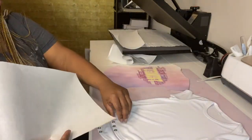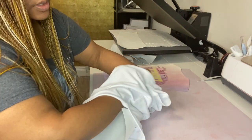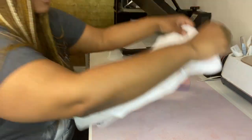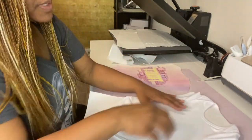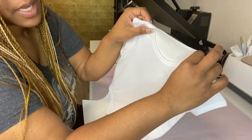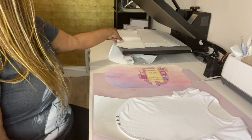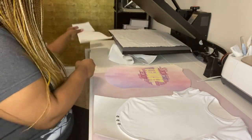We're going to place paper inside the onesie because we don't want the ink to seep through. You want it to go up as much as possible. If you don't want any color on the inside of the onesie, you can also place a piece of butcher paper behind it. I'm also going to place a little bit of butcher paper inside the arms of the onesie for protection.